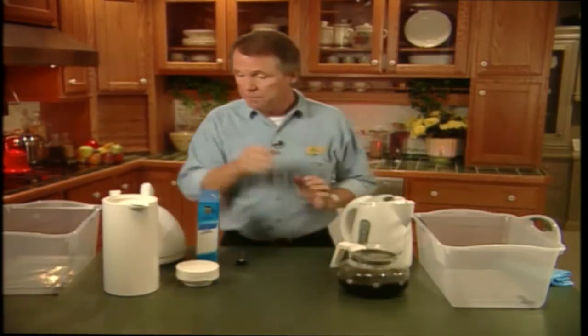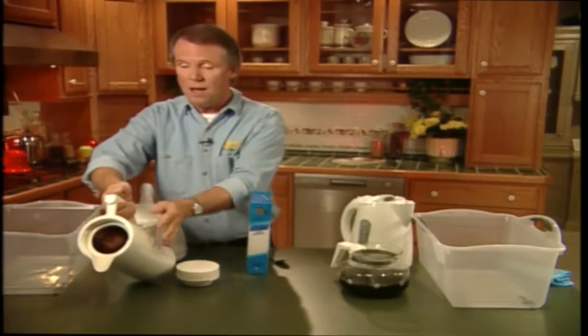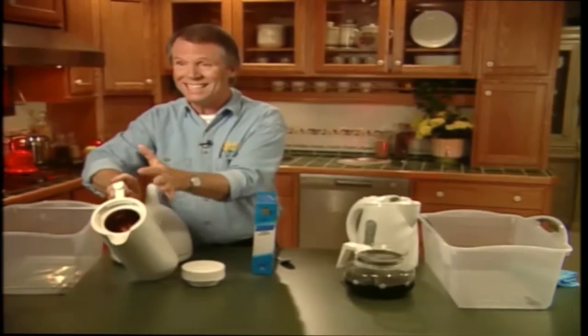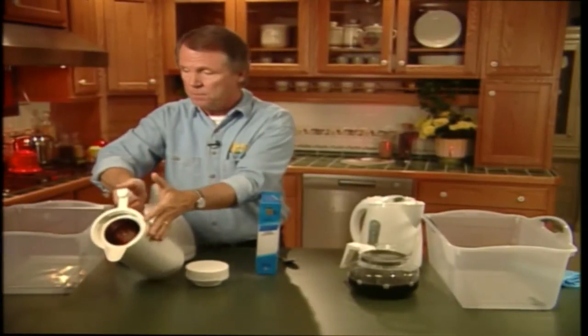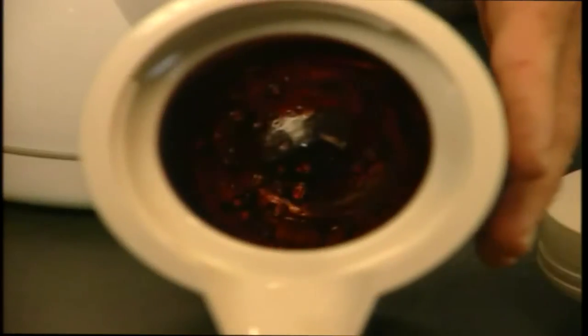Now, in the meantime, let's take a look at this coffee thermos here. Many of us use these instead of the carafe type. However, they also tend to get badly stained by the coffee. Now, if we can get the camera in close to the mouth of the thermos, you can see what I mean.